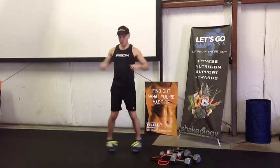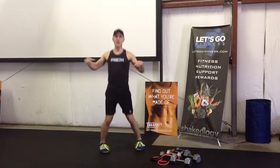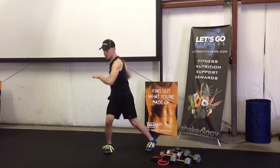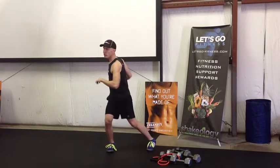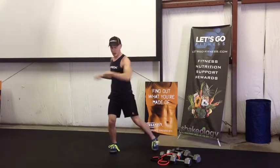We're gonna do just side to side like this, just getting the blood flow up. We'll do a little bit of a different warm-up each day.